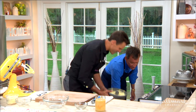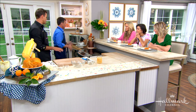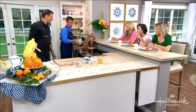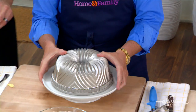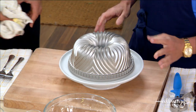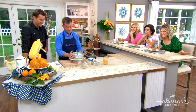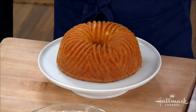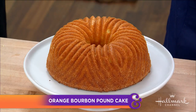Into the oven it goes. When we take it out we let it cool a little bit, then turn it upside down — this is the tricky part. And wow — nothing left inside, not even one crumb! A beautiful nonstick bundt pan, well buttered — it works perfectly.